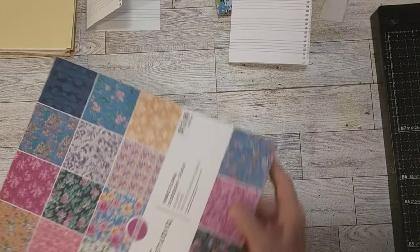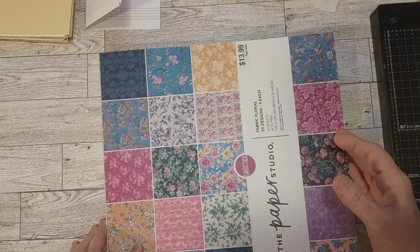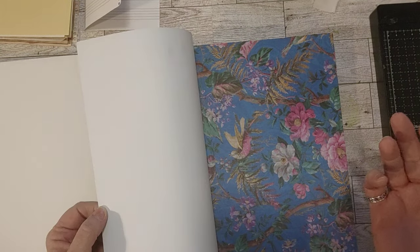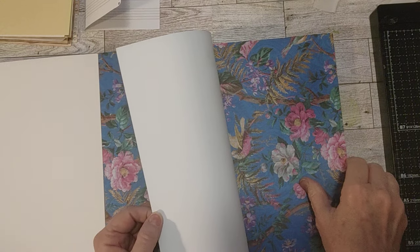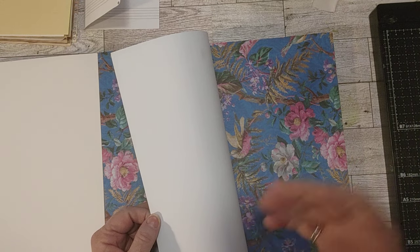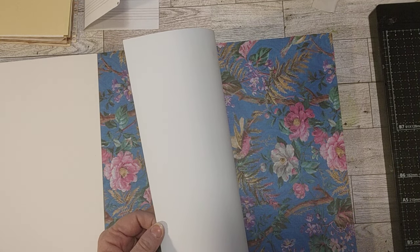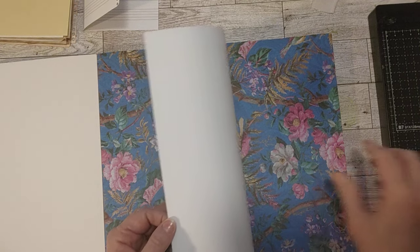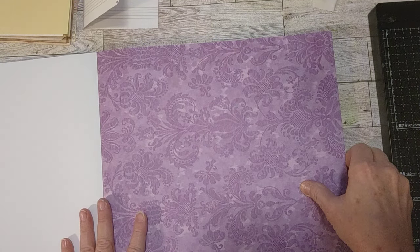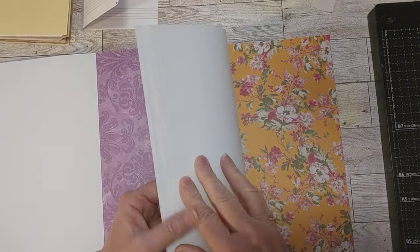I wanted to have it ready for when she comes again. She really likes to cut — I discovered last weekend my granddaughter likes to cut paper. And she likes to glue, she likes to color, she likes to write with a pen or pencil. I have kid markers, a coloring book, and a composition book that she can color in. And I wanted to pick out possibly three of these papers so I can have some pretty papers in these journals too.